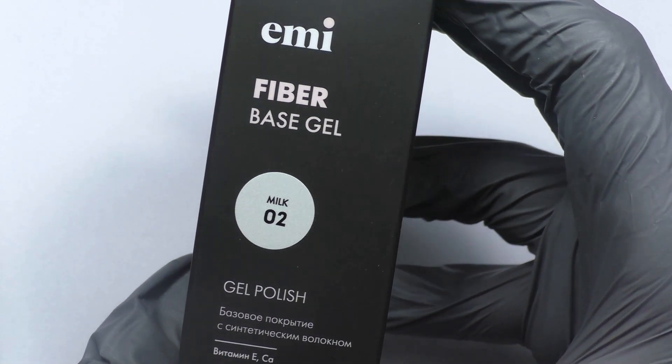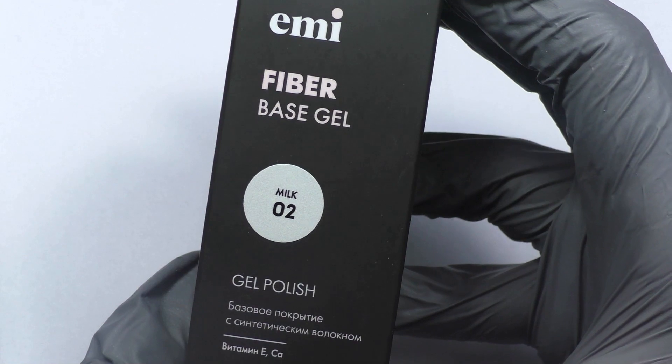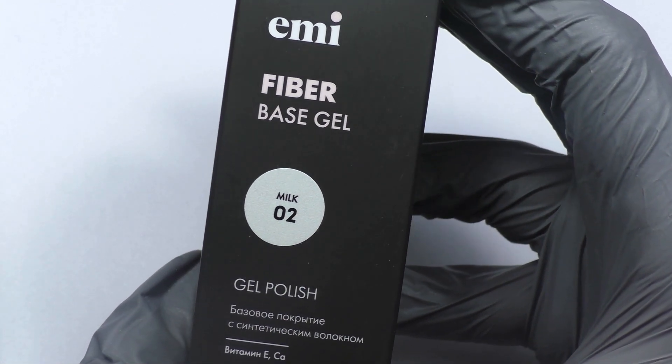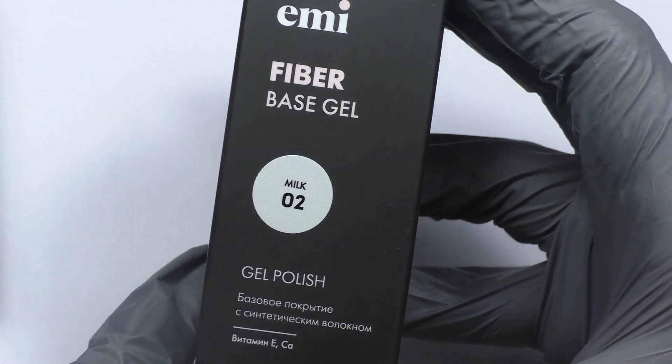Emilac Fiber Base Gel strengthens weakened, thinned natural nails, and protects the nail plate from brittleness and delamination. The fibers evenly lay down and sink into the gel lacquer structure of the base.